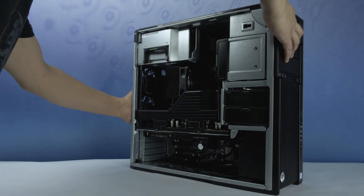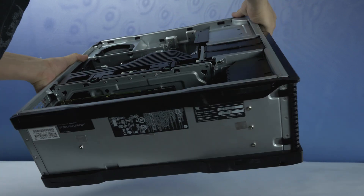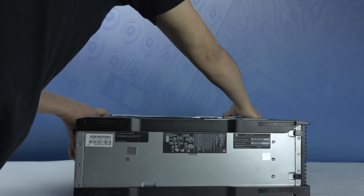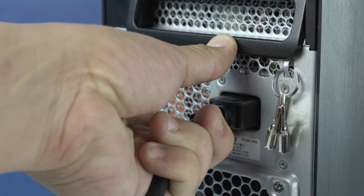We also recommend going through this process with the workstation on its side to have better access to the system's interior. Please check out the QuickSpec link in the description below to learn more about processor compatibility for the HP Z640.